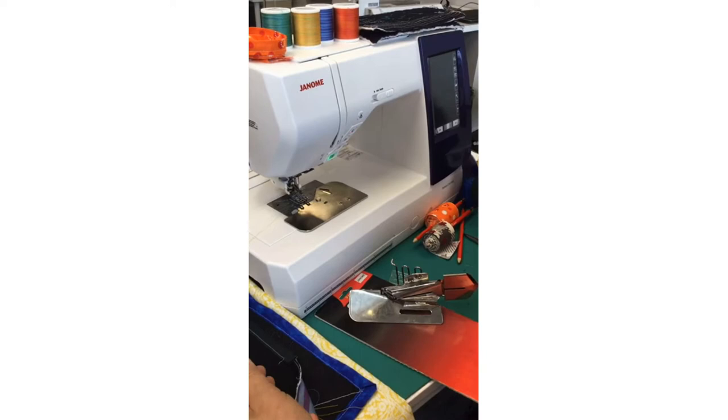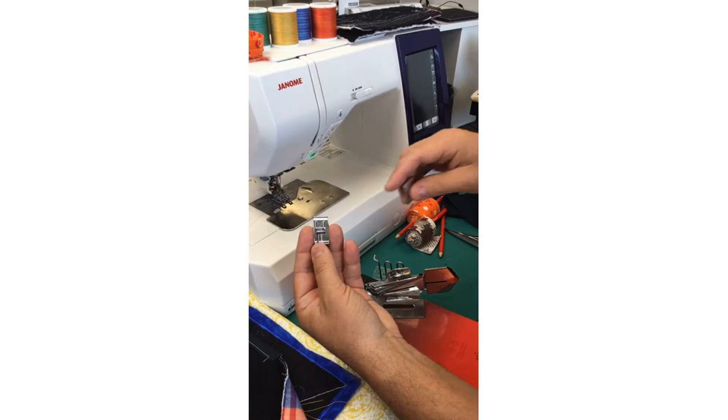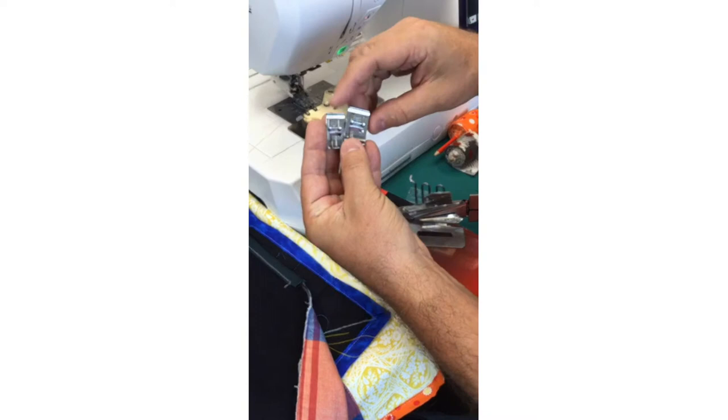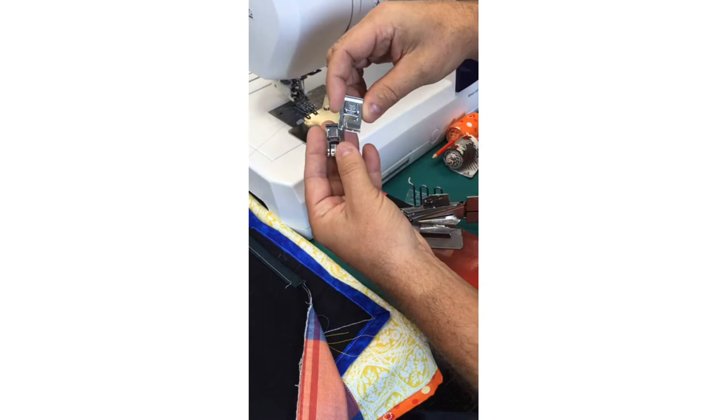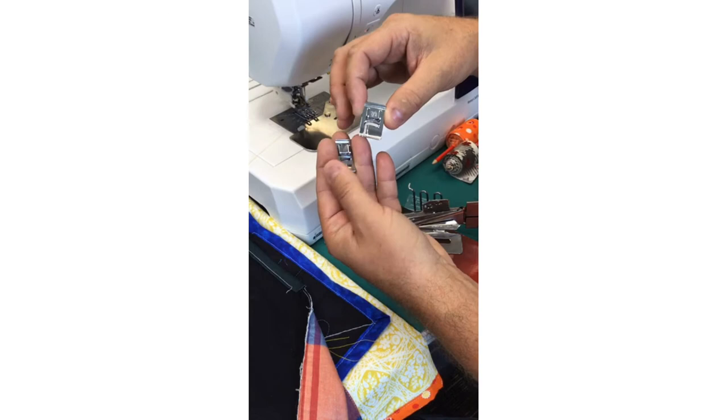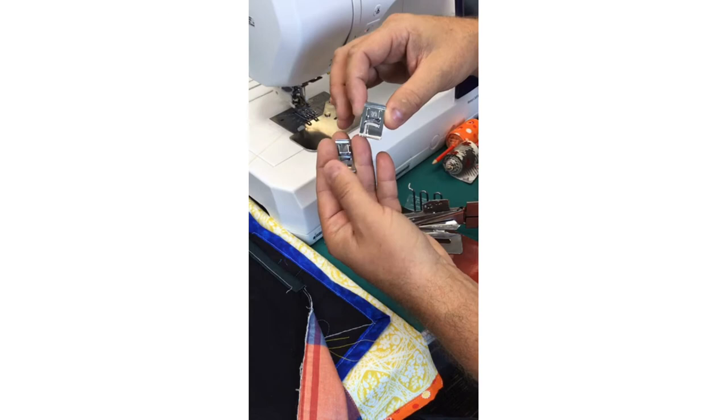It's important to know which machine you have, because this blister pack has a different base plate for different machine models. For example, on the 4120 QDC machine, the bobbin cover is bigger and more rectangular — so that base plate won't work in my easy-set model, and vice versa. Always check with your Janome dealer or the accessories guide to make sure you get the correct part number for your machine. The foot included is the W1 binding foot — all Janome feet are lettered for easy identification.